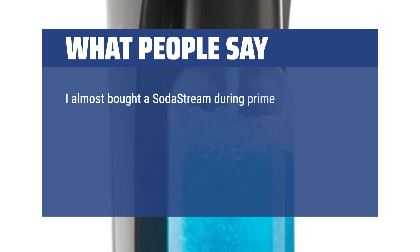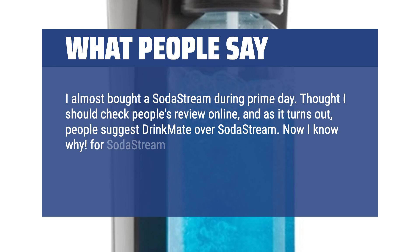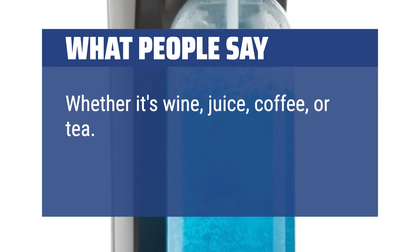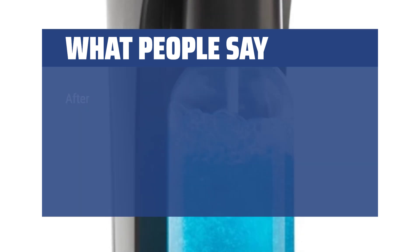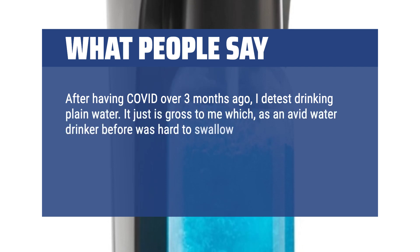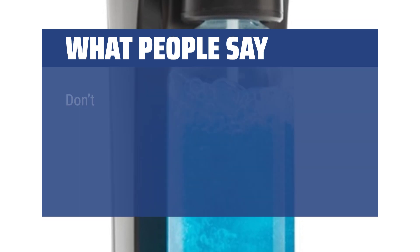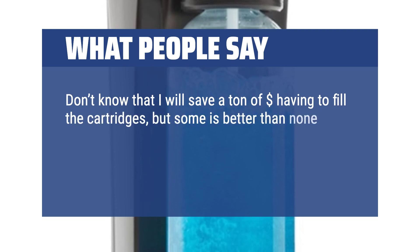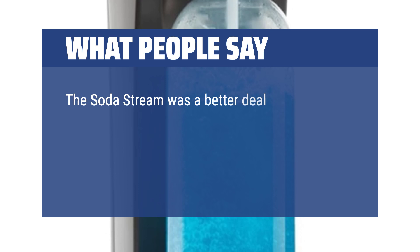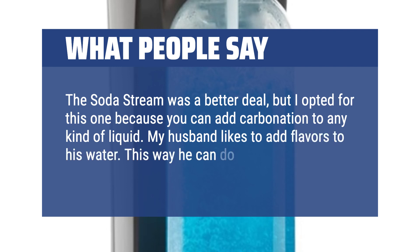I almost bought a SodaStream during Prime Day. I checked people's reviews online and, as it turns out, people suggest Drinkmate over SodaStream — now I know why. With SodaStream you can only carbonate water, but with Drinkmate you can carbonate anything: wine, juice, coffee, or tea. I have tried multiple different drinks and it works like a charm. After having COVID over 3 months ago, I detest drinking plain water. I do like fizzy water though, but it was costing me a fortune. Now I have this and I love it. I do wish it came with cartridges. The SodaStream was a better deal, but I opted for this one because you can add carbonation to any kind of liquid. My husband likes to add flavors to his water — this way he can do that and add carbonation too.